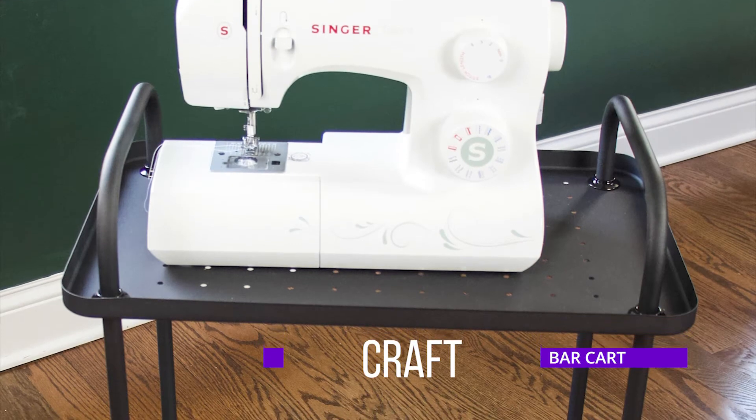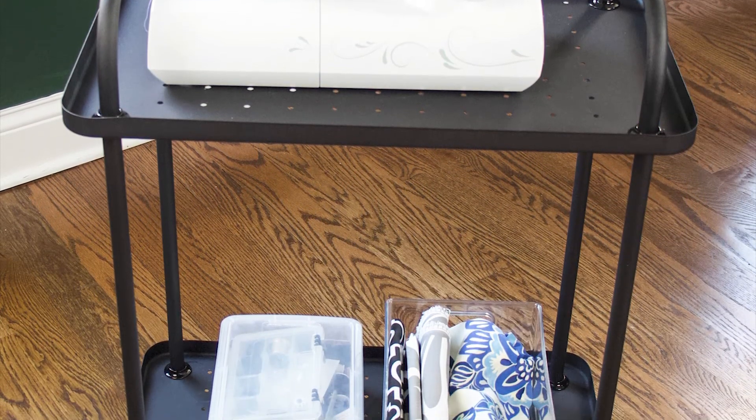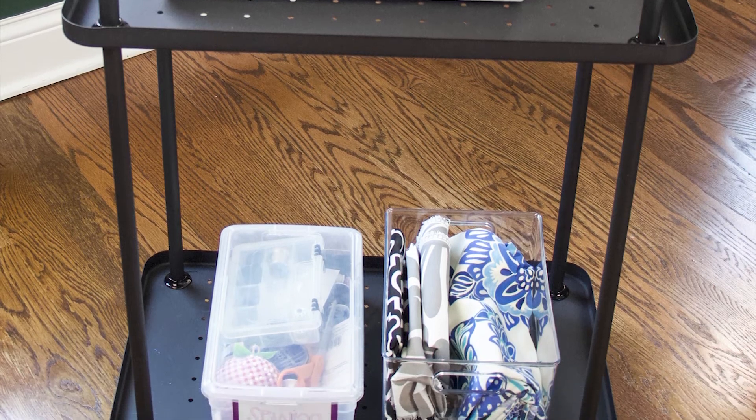You could also turn your bar cart into a craft cart — this is where you could keep your sewing supplies, cutting machines, die cuts, and all of that good stuff. You could also get some magnetic items that you can stick onto the cart, which gives it even more function as a craft cart.